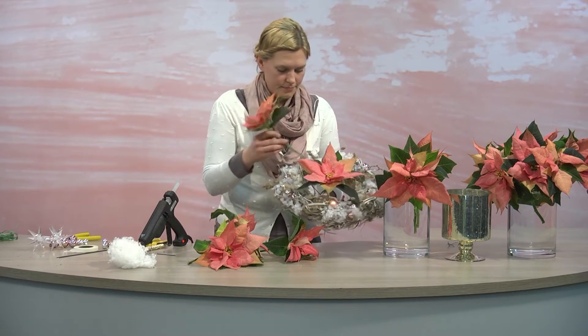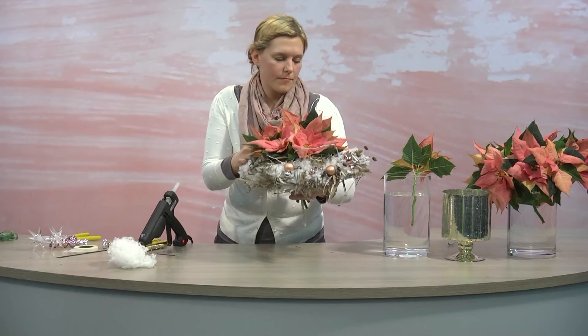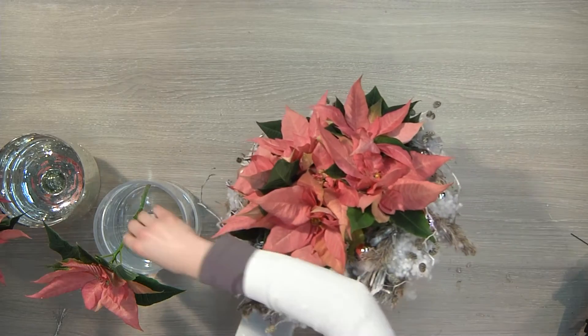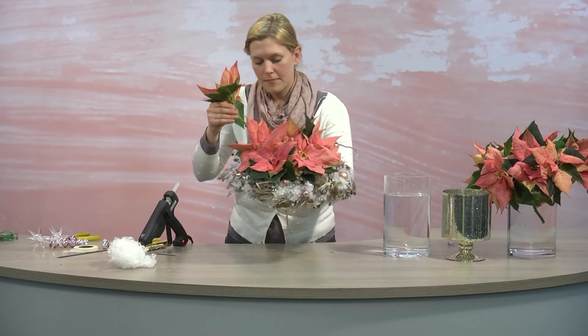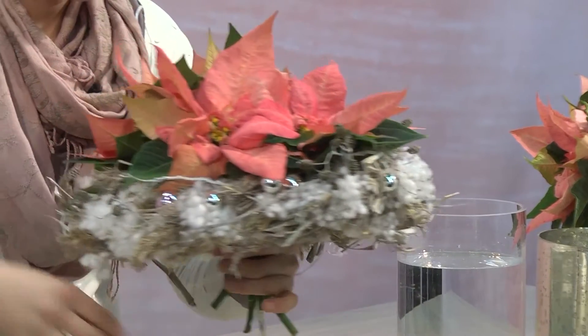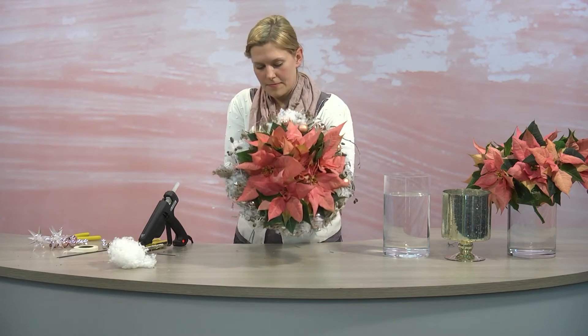The large coral-colored bracts of the poinsettia I've chosen here complement the more modest design of the wreath around them perfectly. Because of the large volume of the poinsettia's bracts, we only need a few stems to make such a lush bouquet. An impressive present for your host which they are sure to enjoy for a long time.